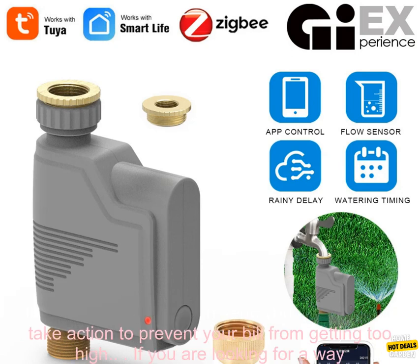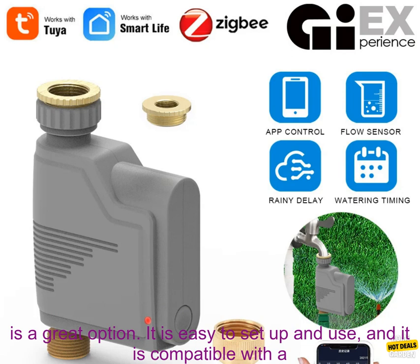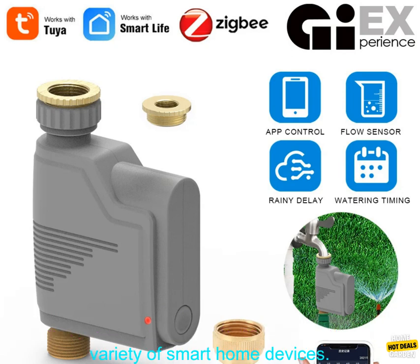Get alerts if your water usage exceeds a certain threshold. The timer can send you alerts so you can take action to prevent your bill from getting too high. If you are looking for a way to automate your irrigation system and save money on your water bill, the ZIGBEE Wi-Fi Garden Watering Timer is a great option.